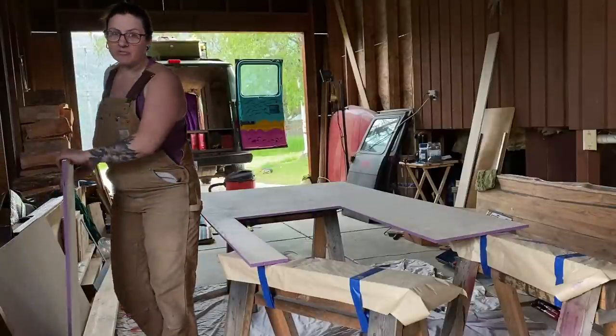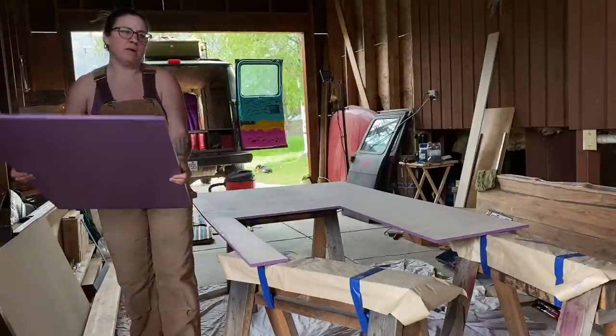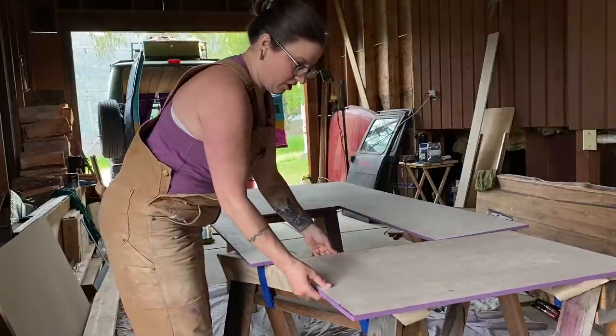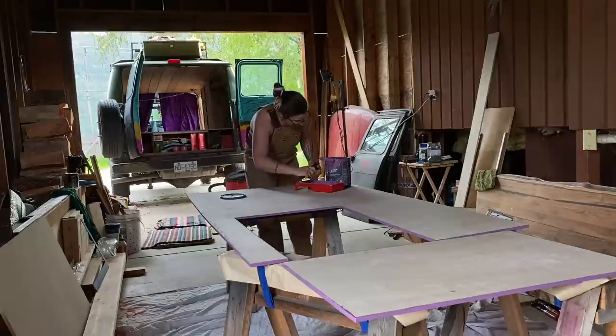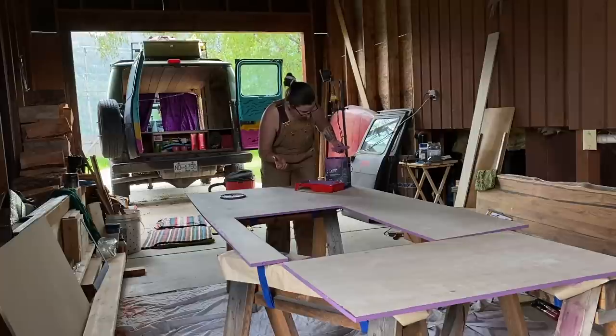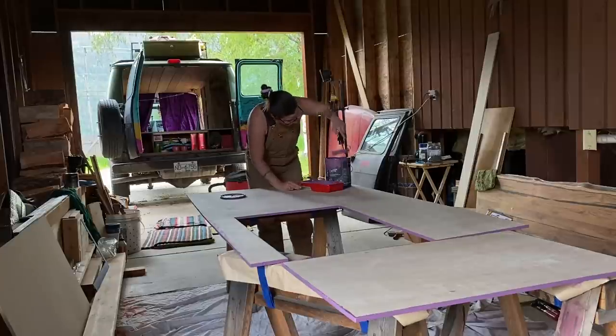I do have to paint in the van though — the old bed platform. I've washed that down and while it's drying I'm going to paint this. I like painting, it's really relaxing — painting, sanding, wood filling — I really enjoy all of that. Can't wait to start moving in.